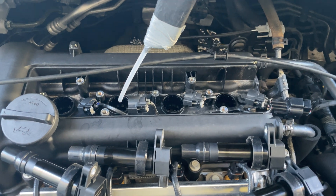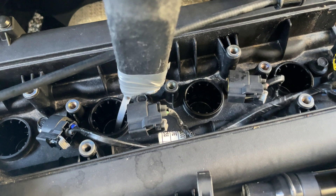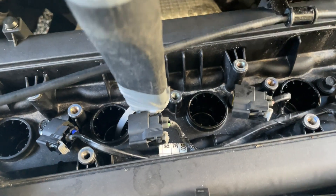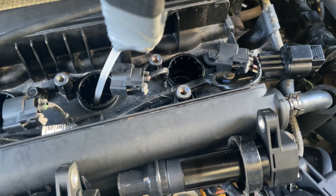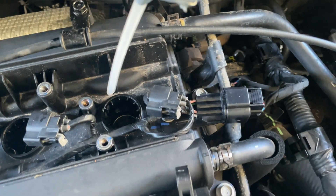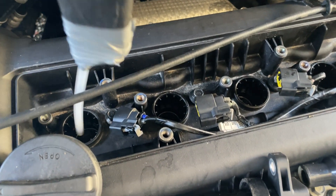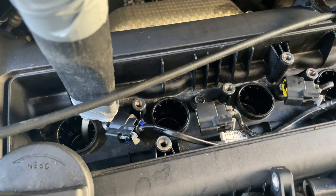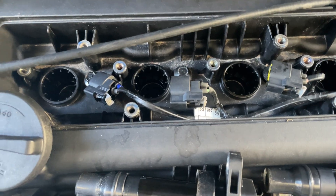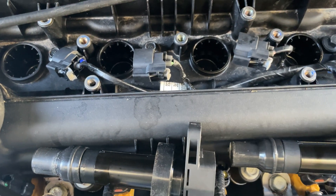Just put a tube attachment on the end of the vacuum cleaner to get right down into the port and we'll suck that water out. There was actually water in cylinder three at least. We've got all the water out of all of them so it won't continue. We'll check those plugs now and it should be fixed.